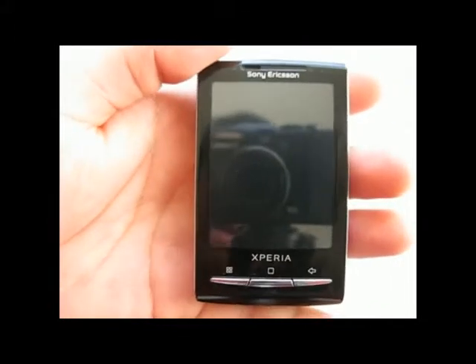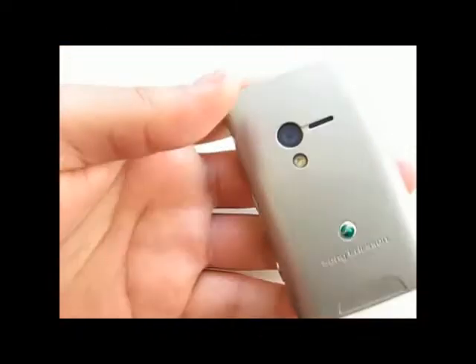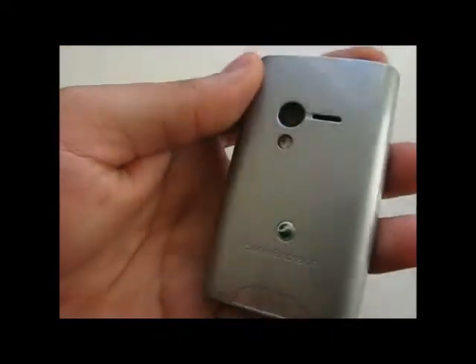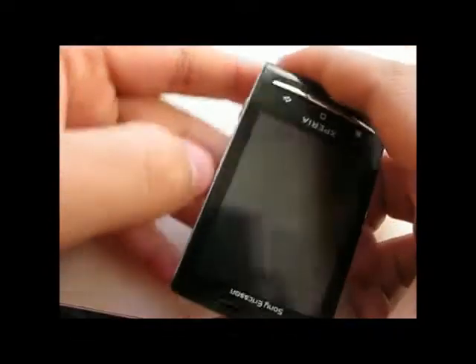Here's my new Sony Ericsson X10 Mini with a silver battery cover, kind of like an Alienware. I also have a pink battery cover — a bit too girly for me. I'm going to try putting the pink battery cover on this one.